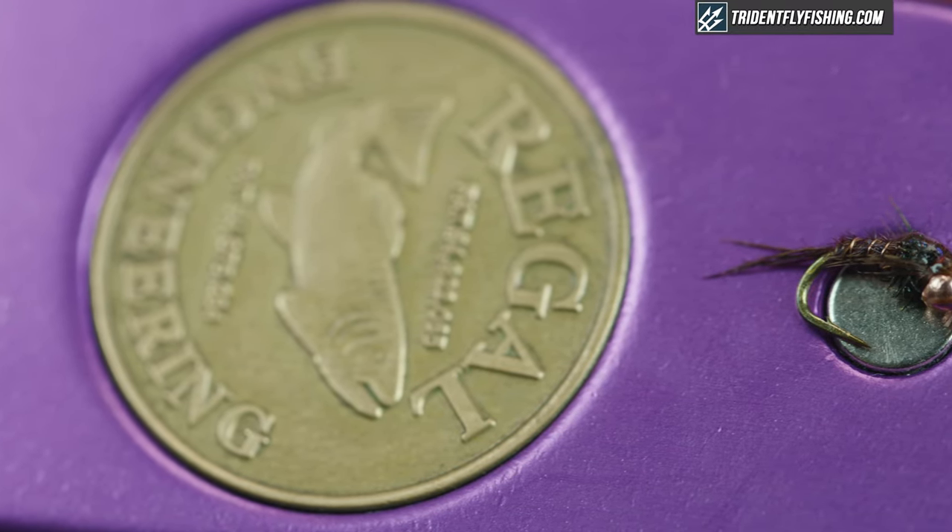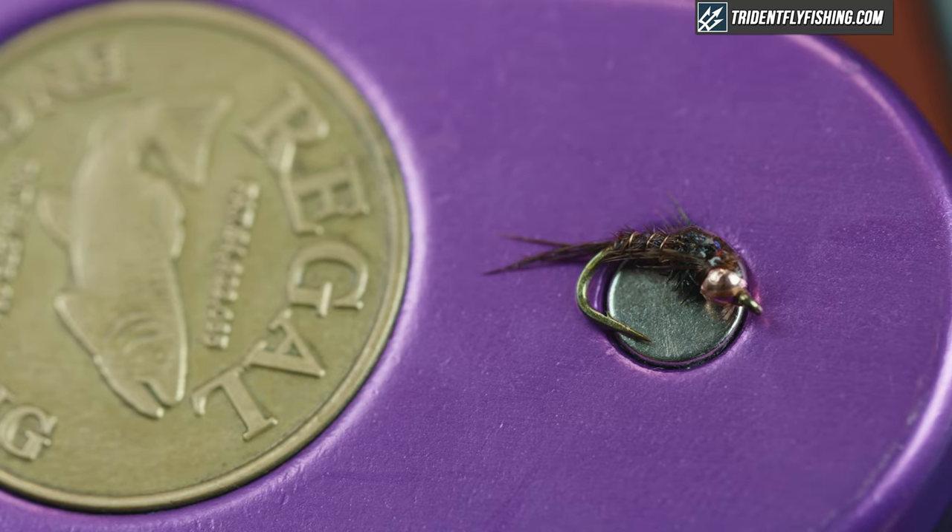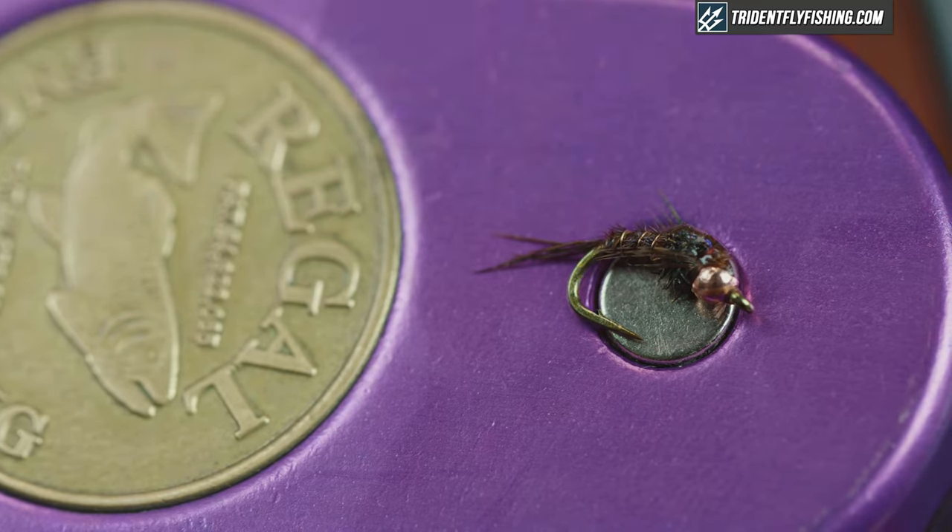Hey guys, Jared with Trident Fly Fishing. Today we're gonna be tying a variation on a classic fly — we're gonna tie the pheasant tail, but we're gonna tie it as the Quasimodo pheasant tail.